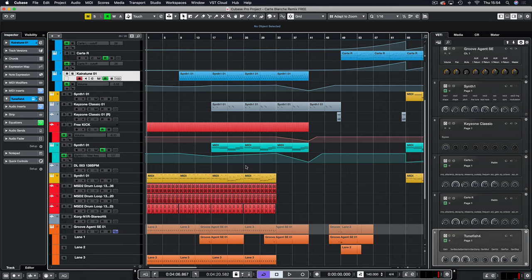Hello and welcome to another Demis Helen tutorial. So as you can see from the title, it's a Carte Blanche remix using only free software. As a quick disclaimer, Cubase isn't free — we all know that.